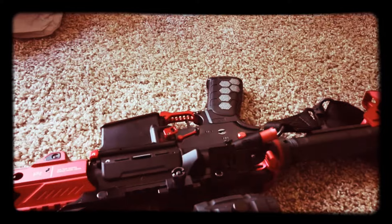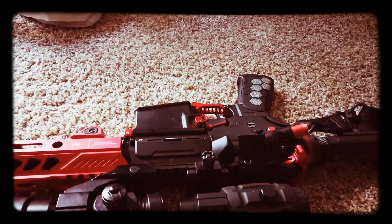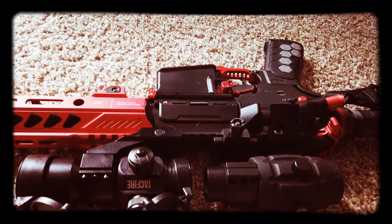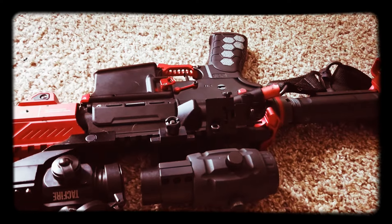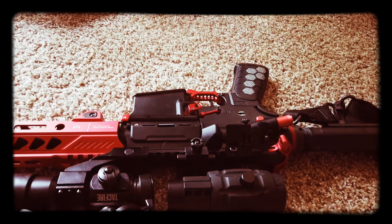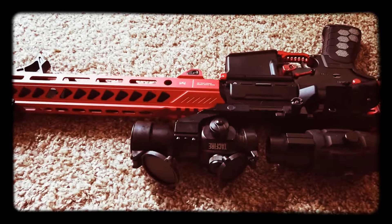Pretty much all in all, that is my build. I could have built it cheaper because I did buy the original rifle first. At this point the only original parts remaining are the lower, the optics, and the barrel — everything else is completely new, which means I've got a ton of leftover parts sitting there waiting for something. We'll talk about what they're waiting for another time.